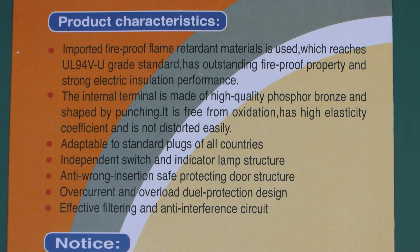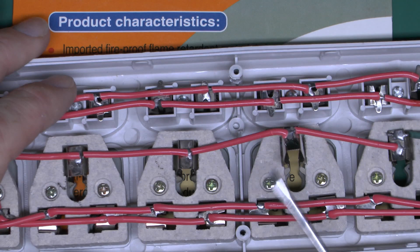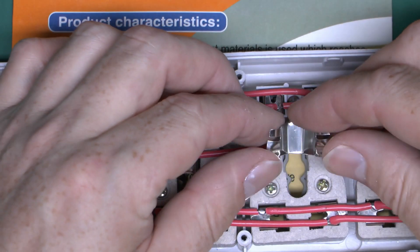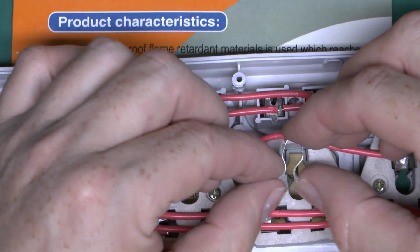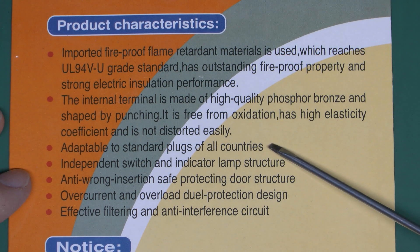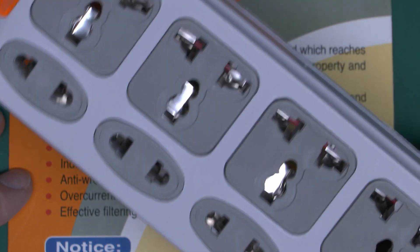Here are the offending terminals — I can pry one of these out with no trouble at all. Is this high-quality phosphor bronze? No, it looks like crap-quality aluminium, and as for its elasticity, well it seems to bend quite easily, so I'm not impressed. We can probably claim that as a no. The claim that it 'adapts to standard plugs of all countries' — well, it probably does, because of the ridiculous style of outlet on the front of the thing.